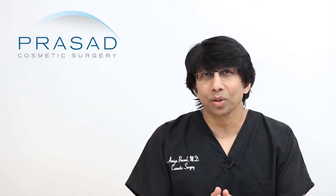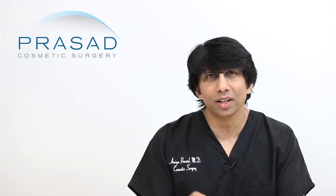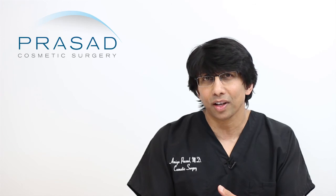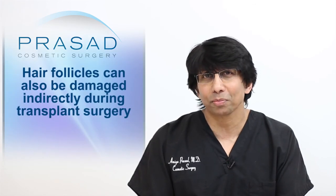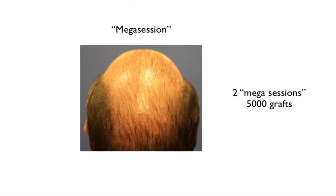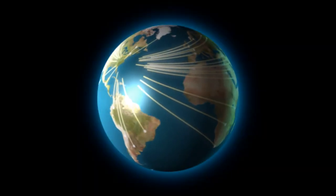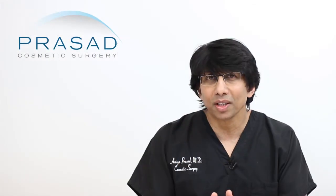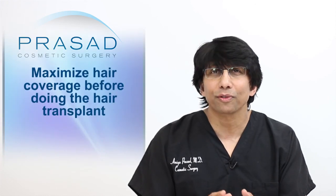To answer the question of whether a dormant follicle can be traumatized by a punch — the answer is yes. You go straight through the skin, and if there is a hair follicle underneath, the stab can either directly damage the follicle or cause vascular compromise. The trauma of surgery and inflammation can also compromise the survivability of grafts as well as existing hairs. We've had patients who had mega session surgery where 90% of the grafts did not survive, coming from around the world after very challenging transplant outcomes.